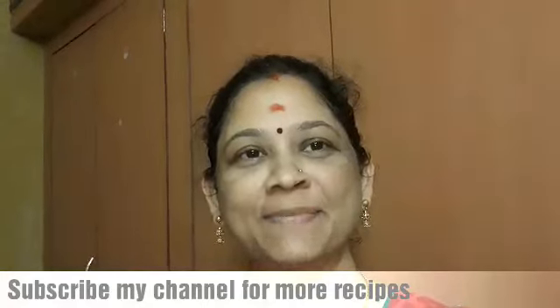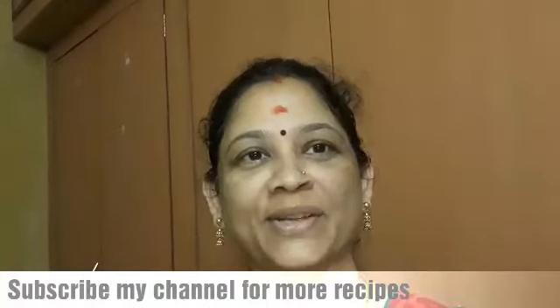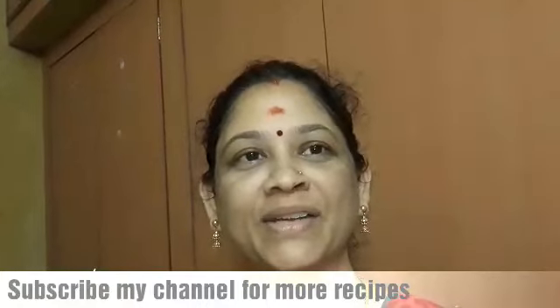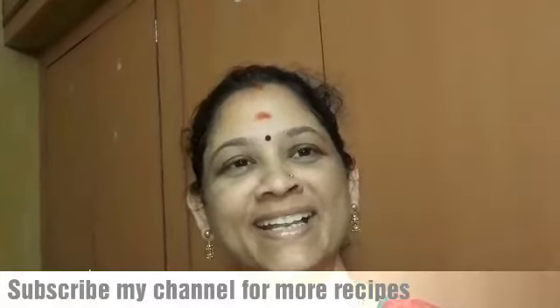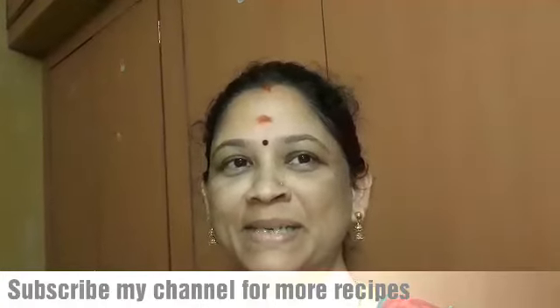This is a summer special. In the summer, you can have a lot of food. Please subscribe and press the bell button.